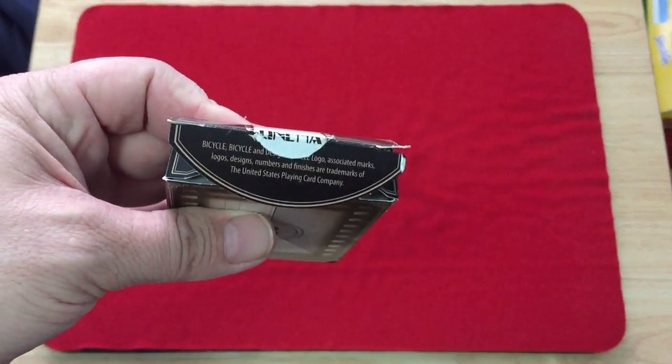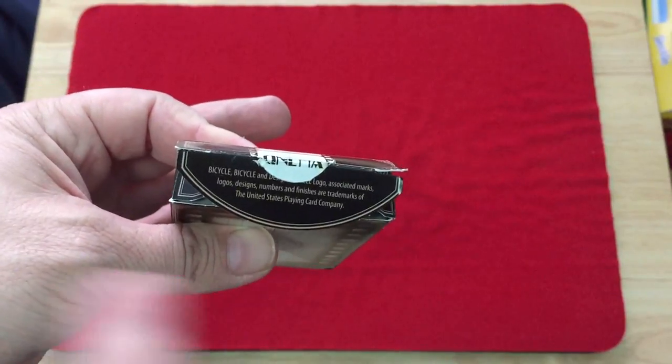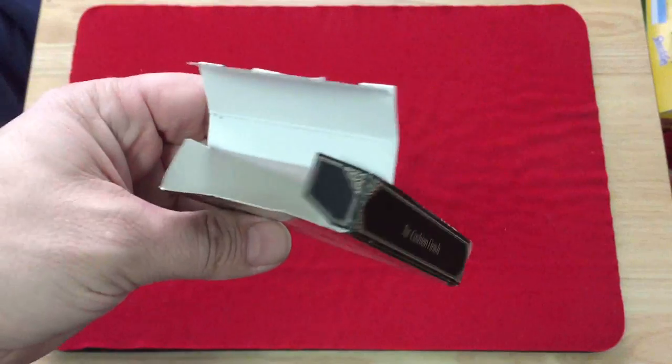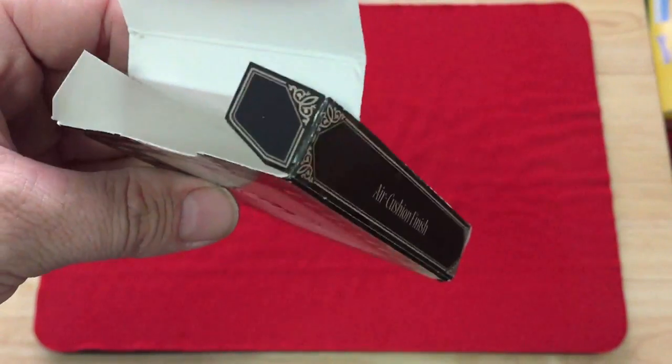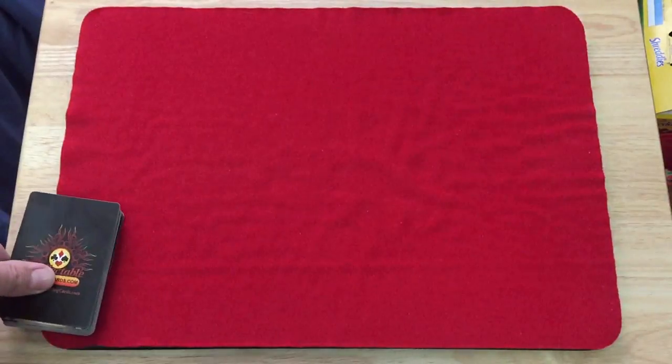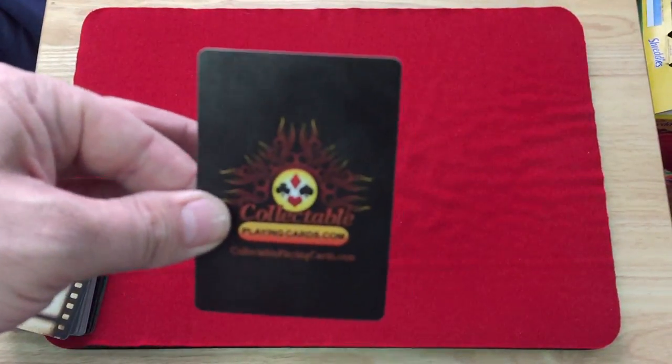I think it's got a cinema theme — what do you think? The top flap has Bicycle branding. The side flaps are standard, and it's just a standard USPCC tuck case. You get the collectible cards ad card inside.